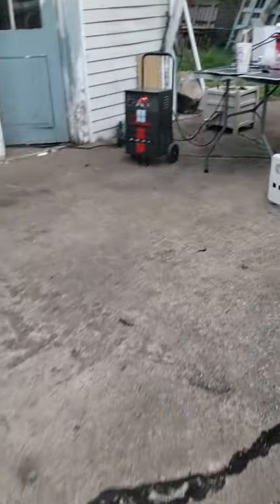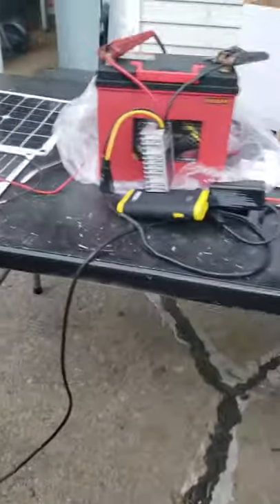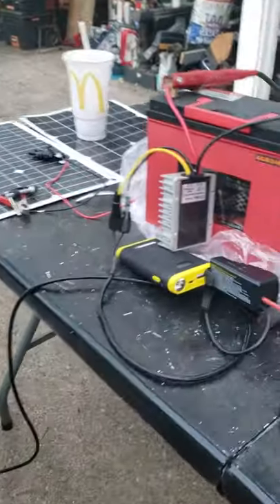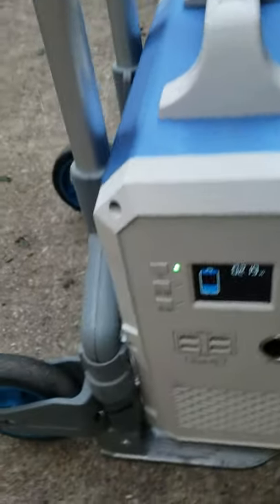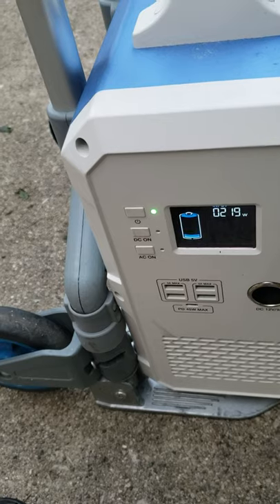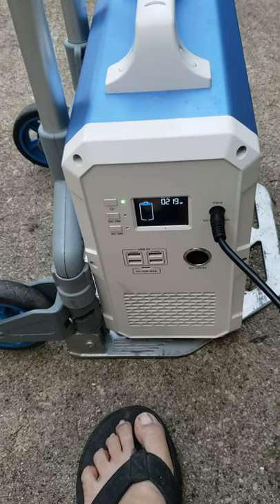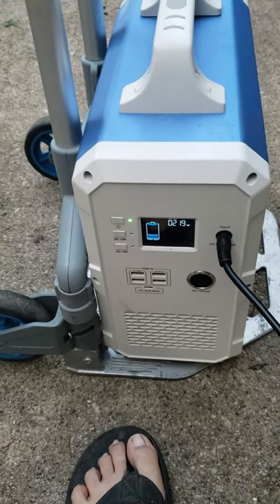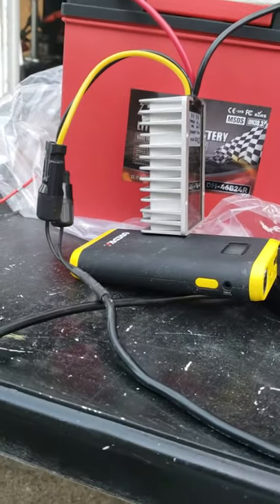So yeah, there you have it — don't buy this piece of crap. It just doesn't work as advertised. I'm going to get the other ones on Amazon. The Selena unit only outputs 219 watts solid, but this other baby can take up to 500 watts. I guess you get what you pay for.